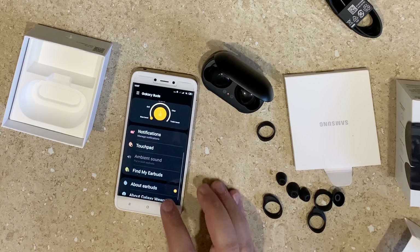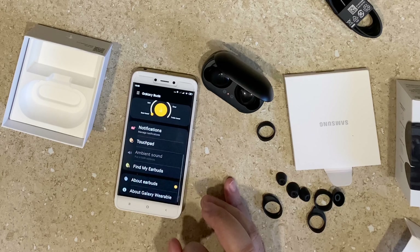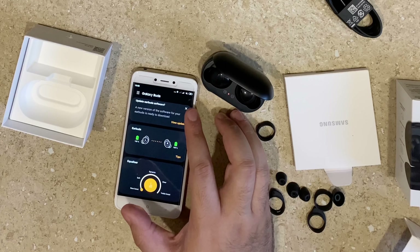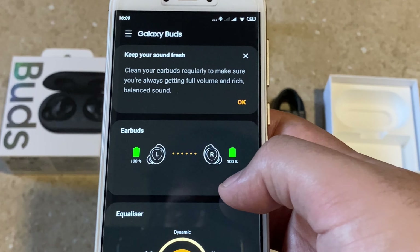These buds have ambient noise cancellation or active noise cancellation, which means background noise is completely eliminated before it enters the ear. They use a two-mic system to achieve this.